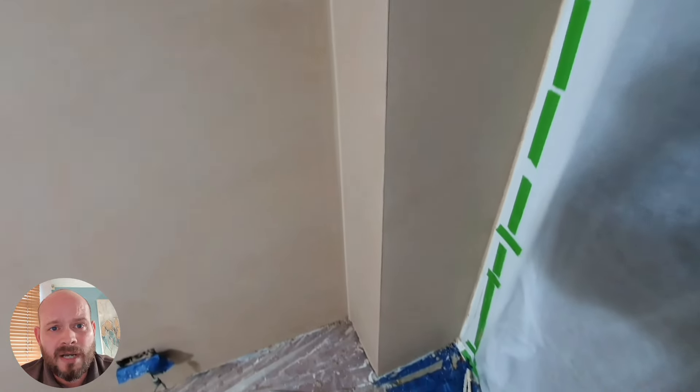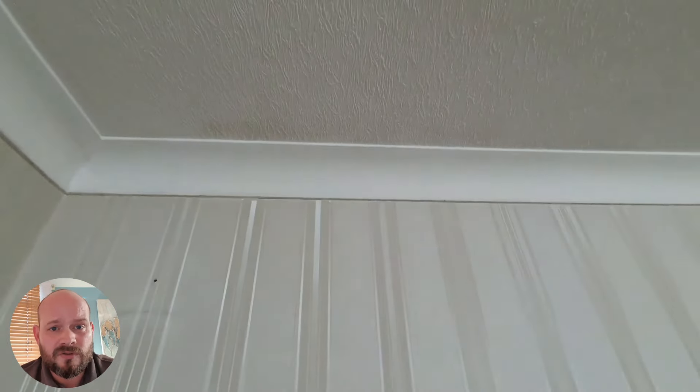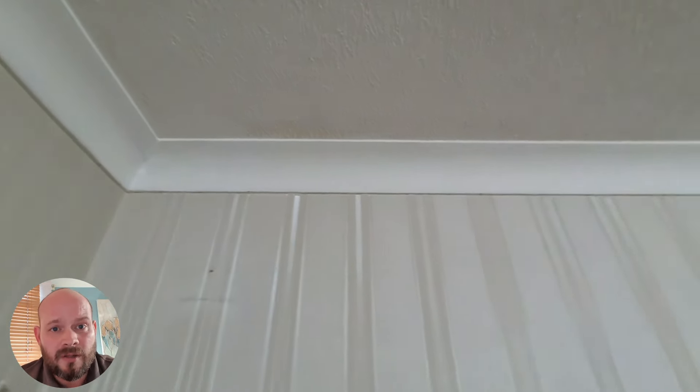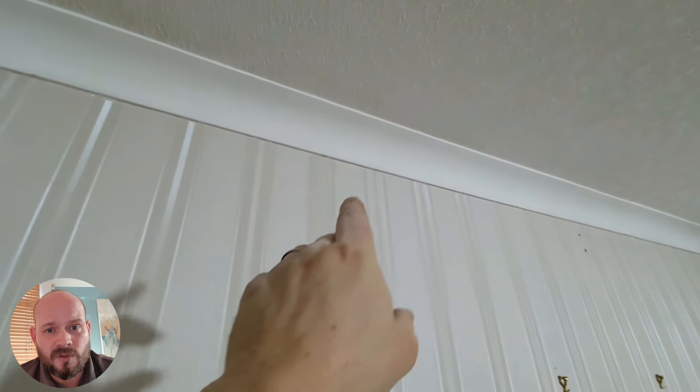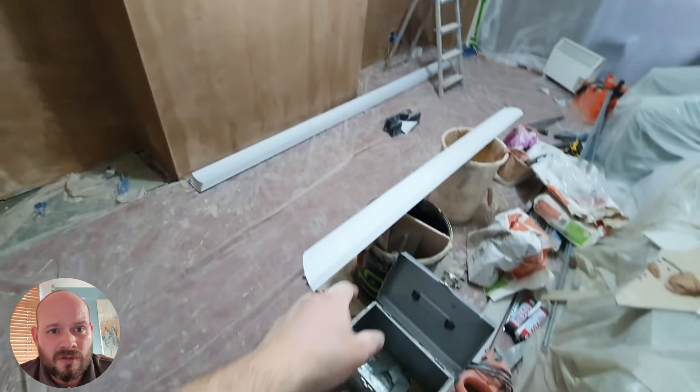The reason we've replaced those sections with an acoustic panel is for flanking sound reasons. When we treat party walls and chimney breasts, we also have what's called flanking sound, which can travel through floor voids, ceiling voids, and also around the sides. That's why we've done the boxing sections on each side.